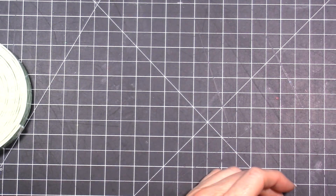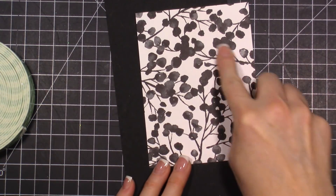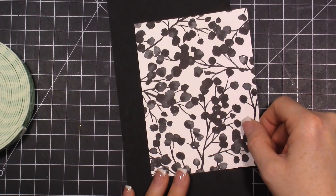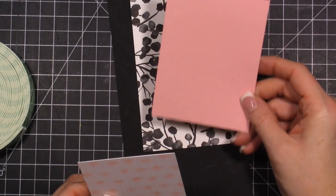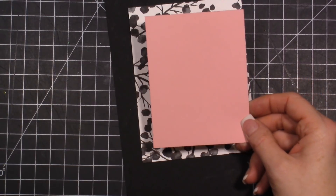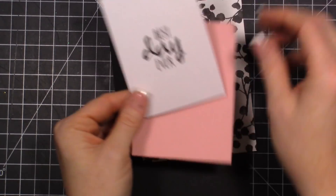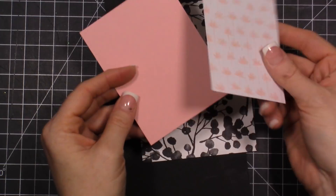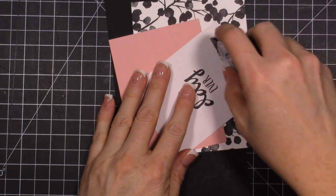Let's move on to our second card. For this one, grab your black card base. Take this designer paper and cut it at 4 by 5.25 — that's going to be a great layer. Then take some powder pink and cut that piece at 4.25 by 3.25. You'll also need this Project Life card — the 'Best Day Ever' card — which is a 3 by 4 card. On the back is some pink. Layer these together and fold your card base.